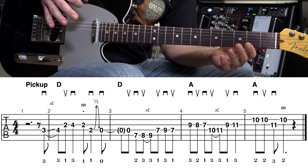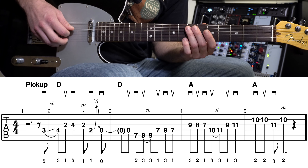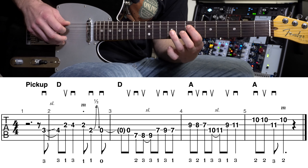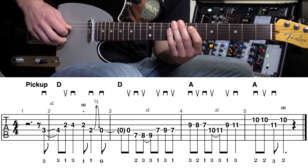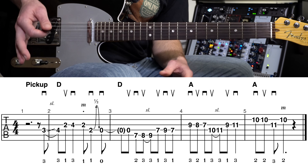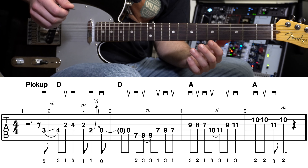Alright, we've got measures one and two. Now let's learn measure three. One thing I wanted to point out right at the beginning of measure three — see we've got a little note in parentheses, that open fourth string.